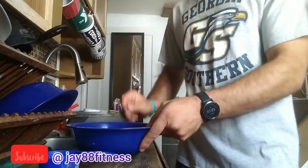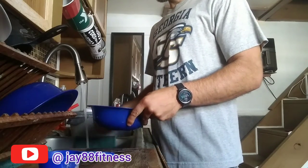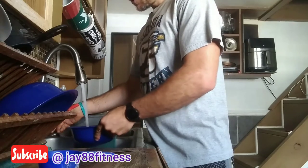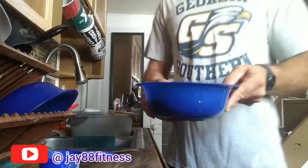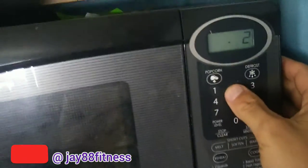After that's all stirred up, we're going to add some hot water into our oatmeal — filling it up so it's right above the top of the oatmeal. Now we're going to put it in the microwave for two minutes and 22 seconds and cook it.